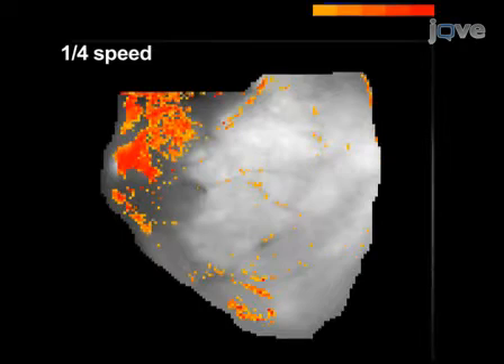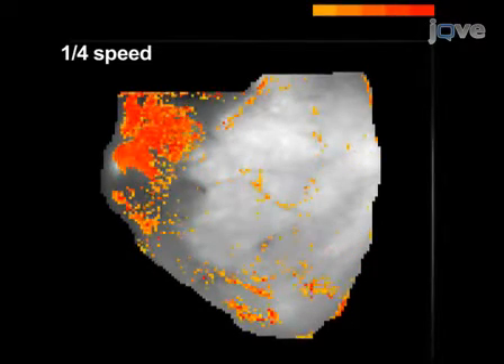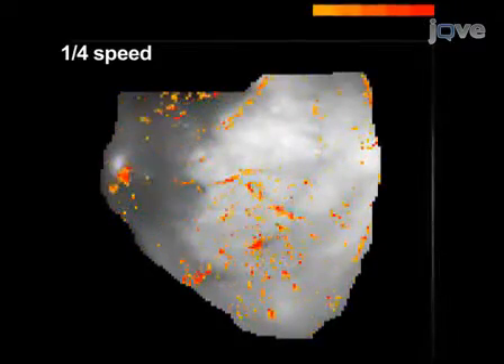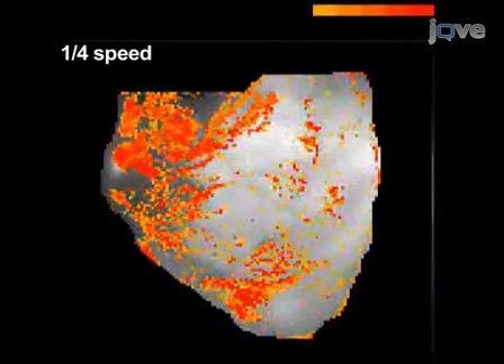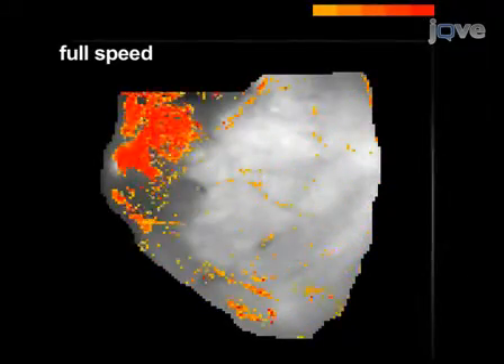If the perfused heart preparation was motionless during recording, the optical signals show one distinct peak for every pixel involved in a change of the emission intensity of Di-8 ANEPS. These real-time imaging movies demonstrate an excitation wavefront propagating across the epicardial surface of the heart as well as the simultaneously acquired electrographic recordings.